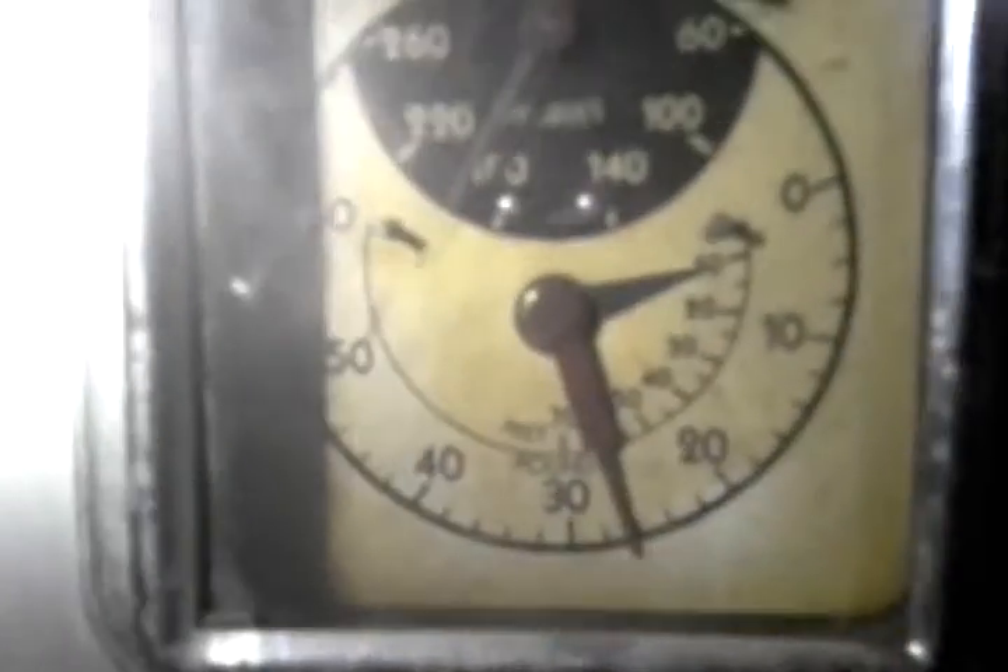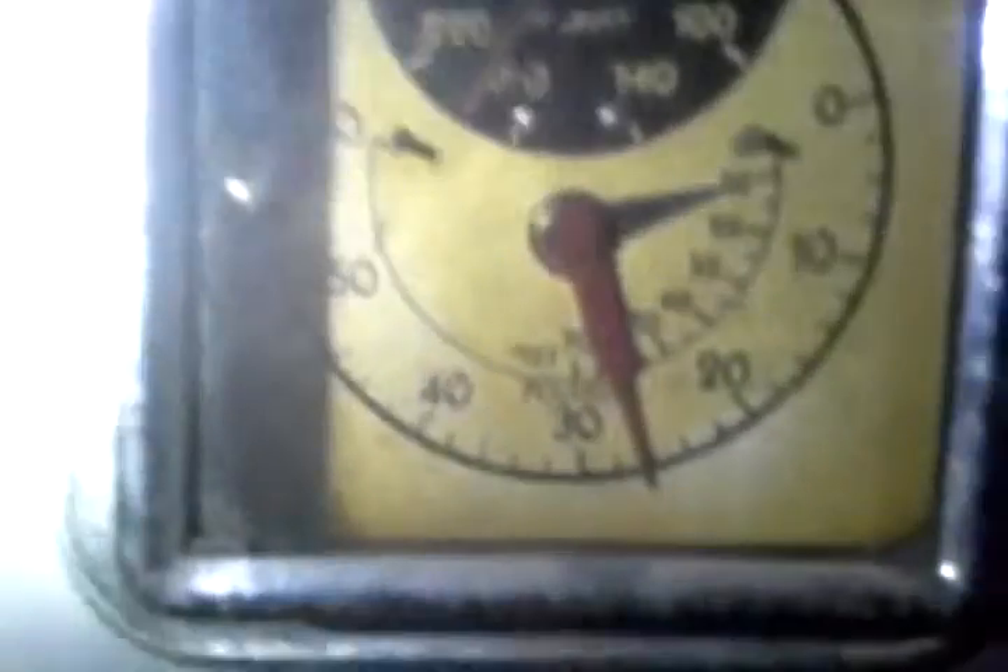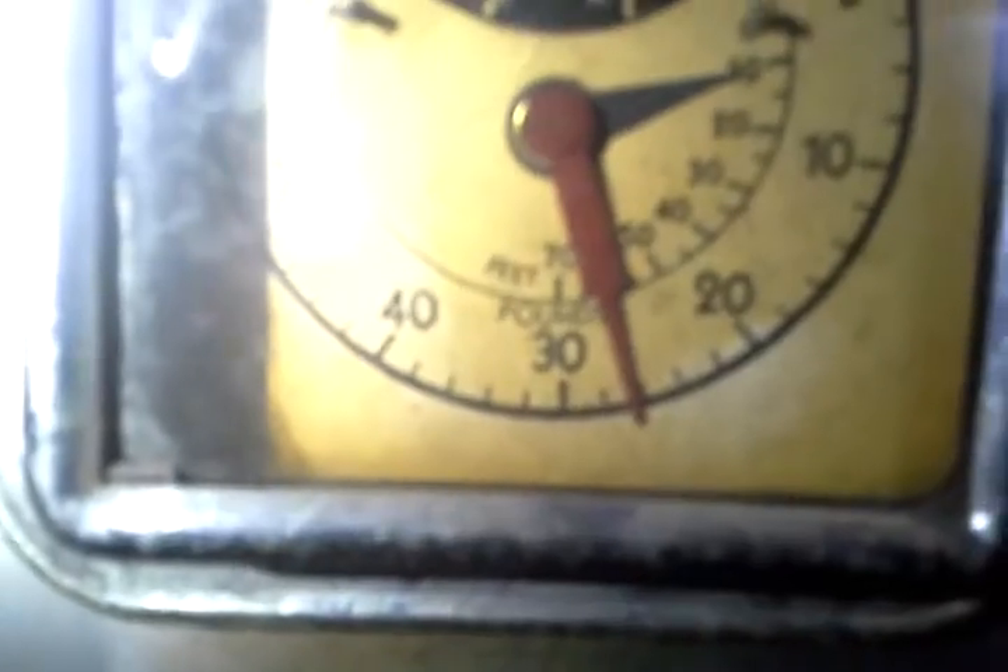Temperature is set for 175, the gas valve is blasting away down here. Temperature is over 180, pressure is 26. I set the thermostat for less than 60 degrees a few minutes ago — it should have kicked off by now.